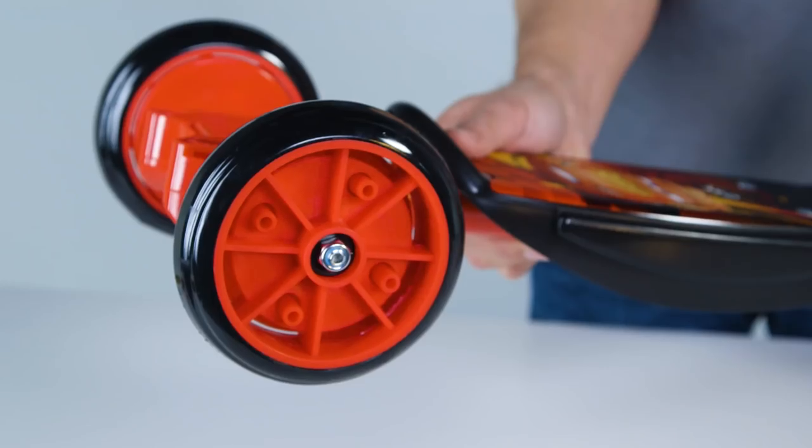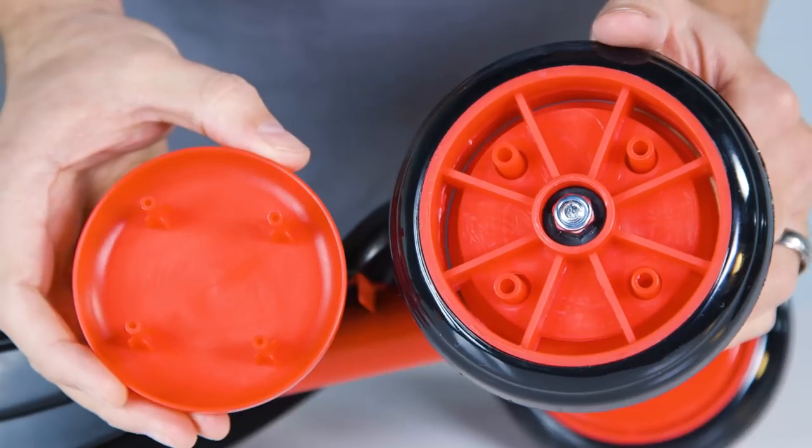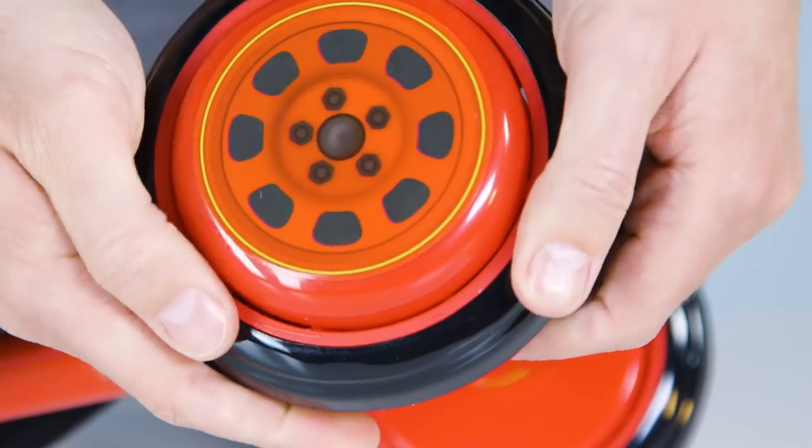Make sure the wheels turn easily. Let's add the hubcaps. Line up the posts of one hubcap with the holes on the wheel and press the hubcap firmly into place. Repeat for the other side.